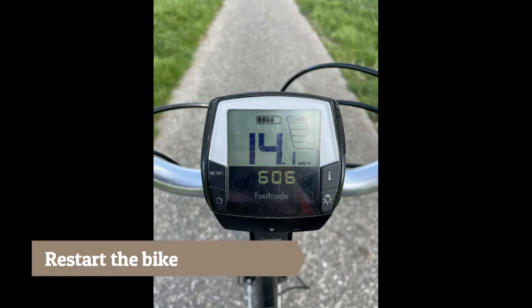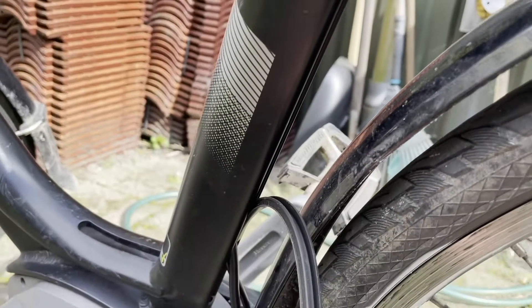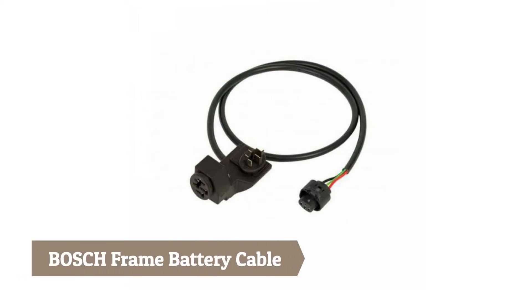Sometimes it works to just restart the bike, but in most cases you will need to replace the cable between the battery and the engine. In this video I will explain step by step how to replace that cable.